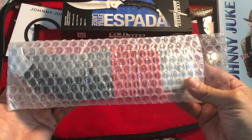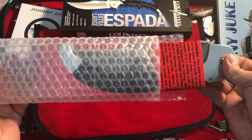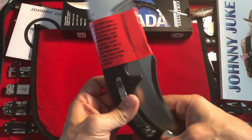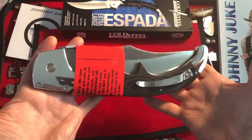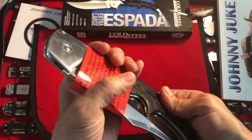Be still, my beating heart. Oh my goodness. Look at this — and I haven't even got to the best part yet. It's like Christmas; it just keeps getting better and better.